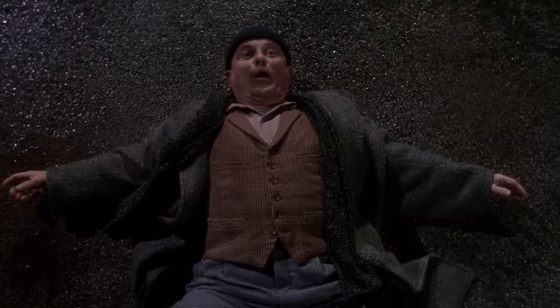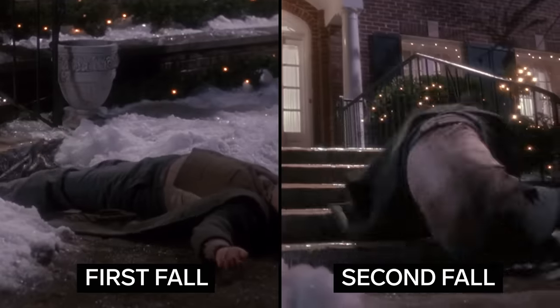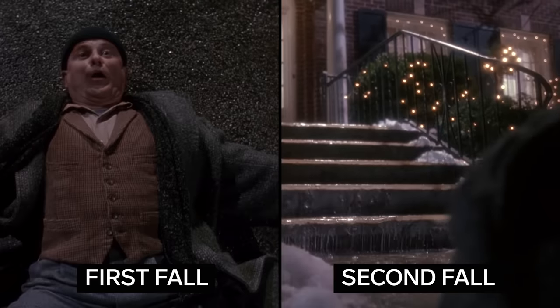That first fall looks like the most severe in this series. He's up a couple of steps, gets full air, and then lands flat on his back. That's going to be a lot of force right on that landing surface. Harry's second fall doesn't look as severe or dramatic as his first, but it is in the context of having already had a great big fall and impact. So if his ribs weren't broken before, I bet they're broken now.